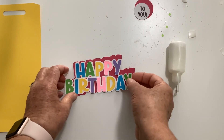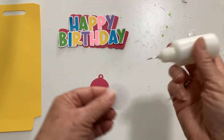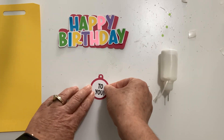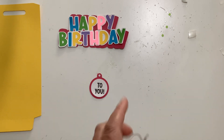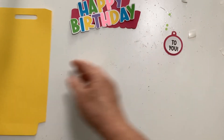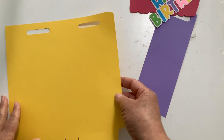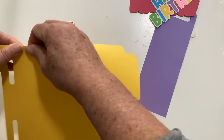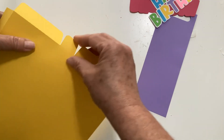There's our happy birthday. While I've got the glue out I'm going to go ahead and glue the 'to you' to the tag. If you don't want it to say 'to you,' you can delete that saying, put something else on there, or just leave it blank and write your own. Now we're going to take our bag and score it — score everything down towards the table. There's a tab right here and then we have four tabs along the bottom.